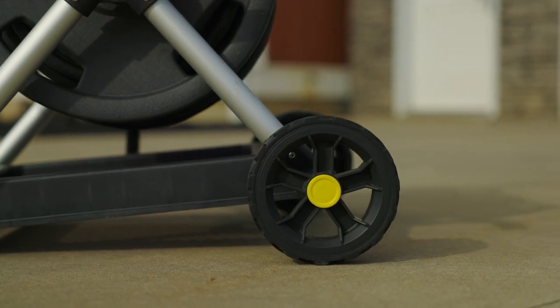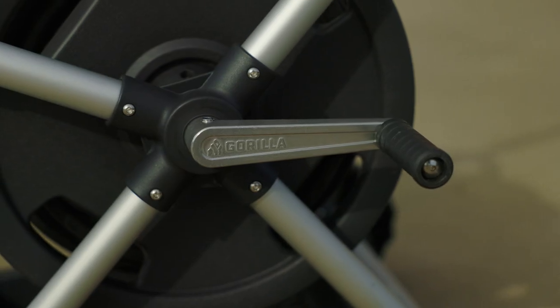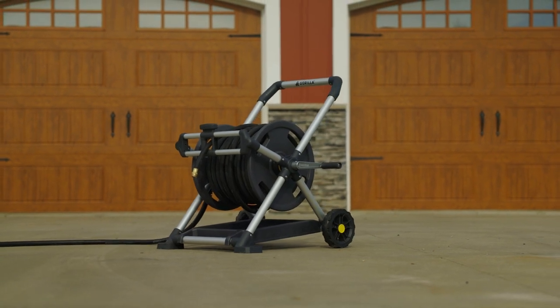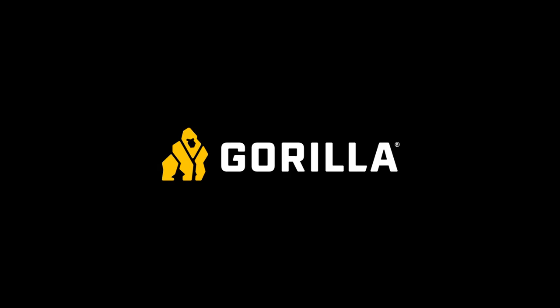Gorilla hose reels were developed with one mission in mind: to be virtually indestructible. Everything from the heavy-duty crank handle to the stainless steel hardware — we believe in our hose reels, which is why we offer a 7-year limited warranty. Find Gorilla Hose Reels at your local Home Depot.